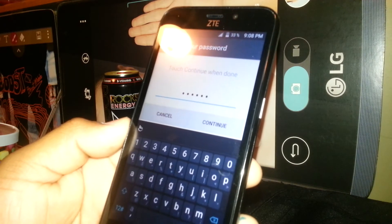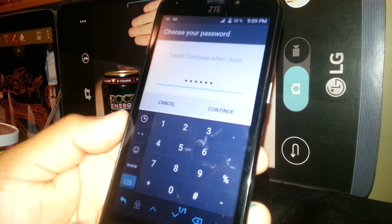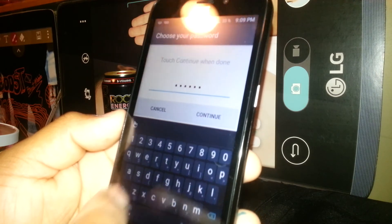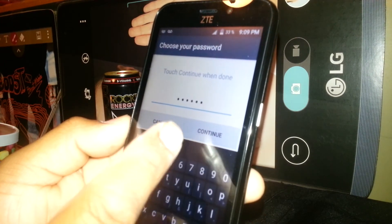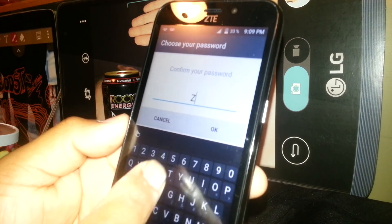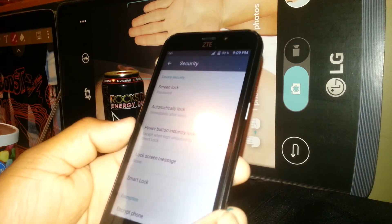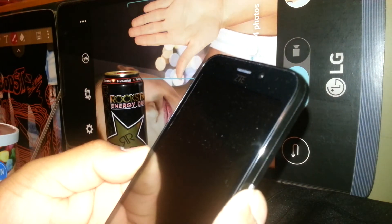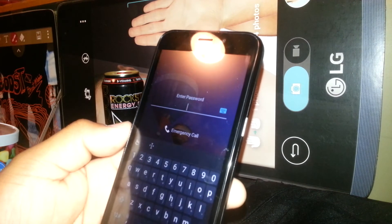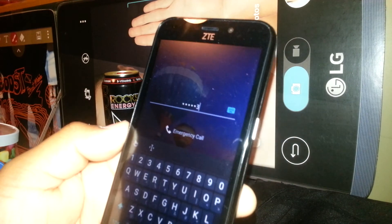If you want to add symbols, touch the key that shows symbols or numbers. You can then switch to any symbol you want. Once you have your desired password, hit Continue and confirm the same password. So ZTE123 — it is now automatically saved as the password.